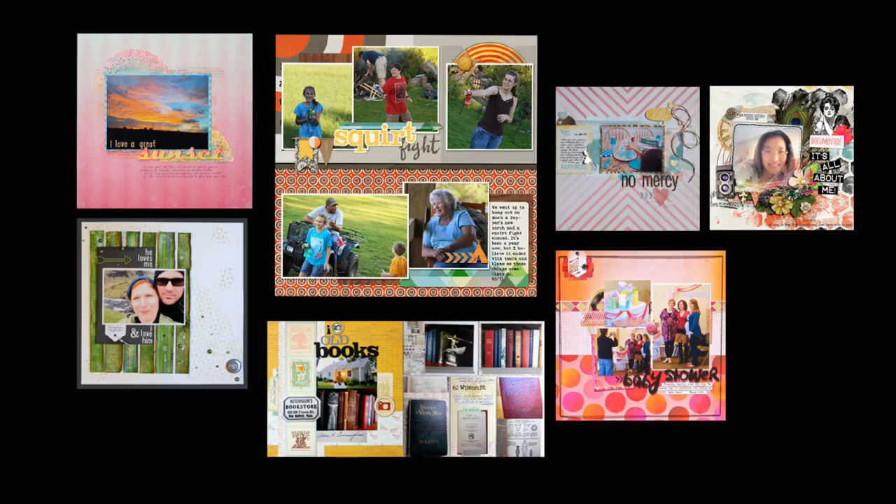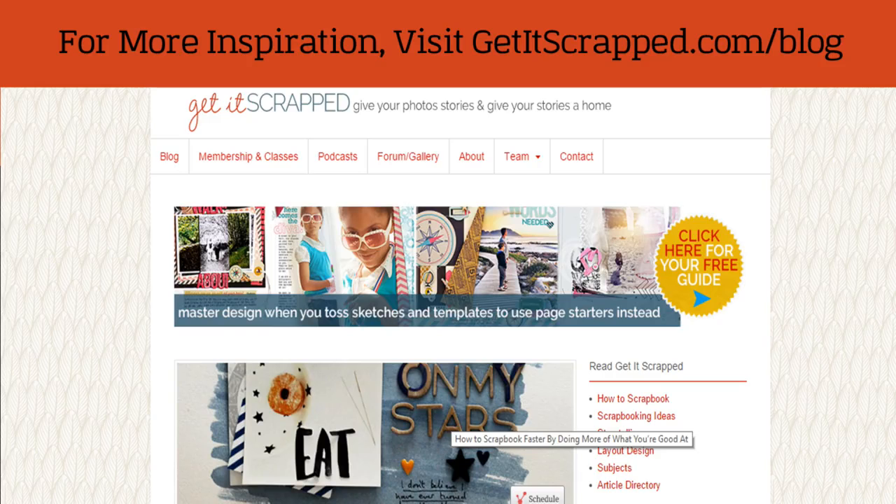Now that you've seen how our creative team uses patterned paper and color to start their scrapbook layouts, it's time for you to take a turn. If you're not yet feeling comfortable working with different patterned paper prints, you can find tips and ideas on the Get It Scrapped blog and within the Get It Scrapped membership. For more inspiration, visit GetItScrapped.com/blog.